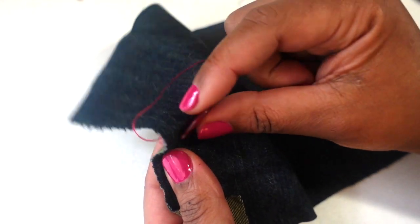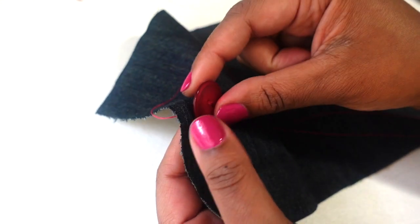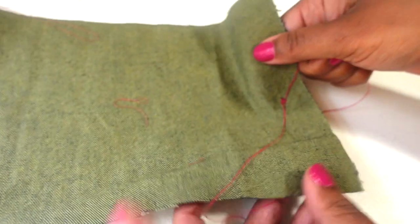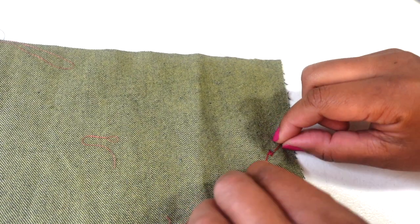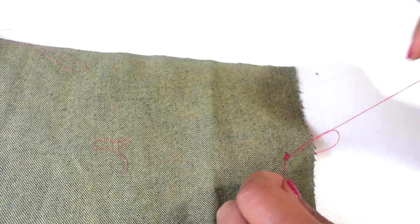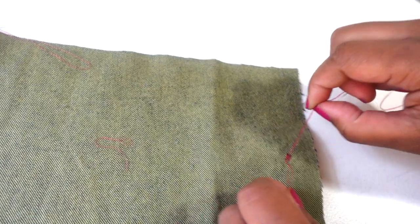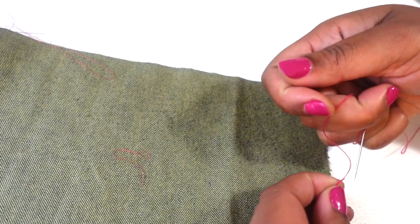My buttonhole is secure — it won't come off. I'm pulling at it, tugging at it, and it feels like it'll stay on. I'm going to turn my fabric over to the back side. You can see where my buttonhole has been secured. These extra threads I have, I'm just going to go ahead and knot them a couple of times for added security.